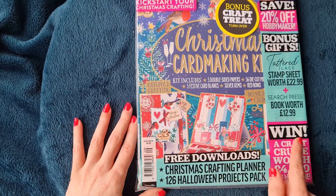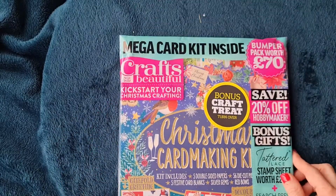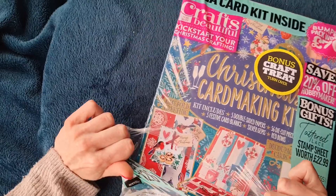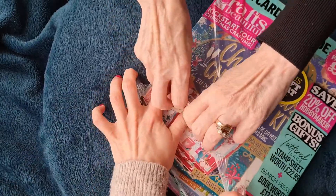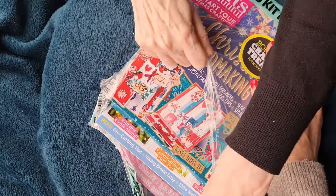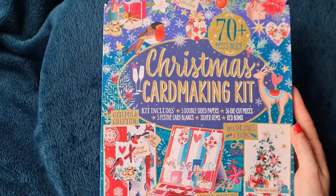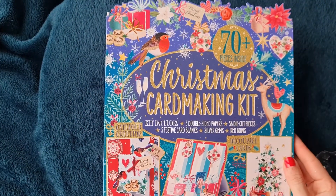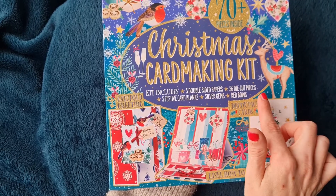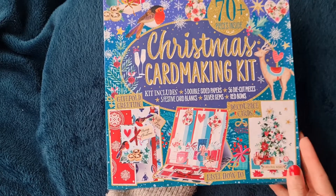The first one was £9.99 and it comes with a mega card kit inside that they say is worth £70. There's a really strong bit of packaging in there - scissors needed for this one. So this is their 70-plus piece Christmas card making kit.